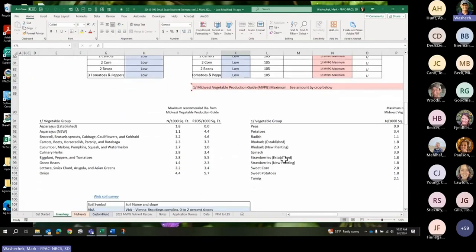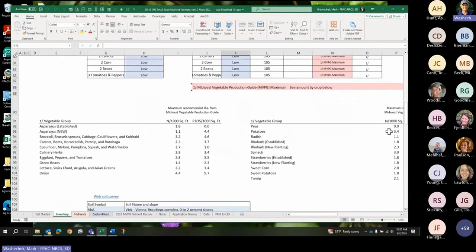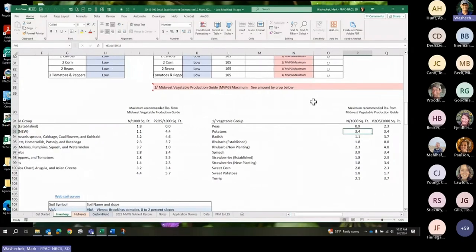The only characteristic I fit in is the high pH soil levels — I do have 105 parts per million phosphorus. I'm putting myself in the low category, which means I'll limit my P2O5 application to the Midwest Vegetable Production Guide maximum amount. For potatoes, that's 3.4 pounds per thousand square feet of P2O5. It gives me some flexibility when using organic matter like manure and compost.